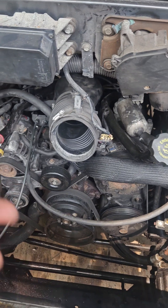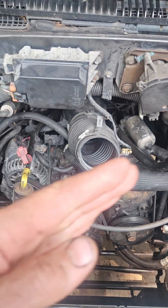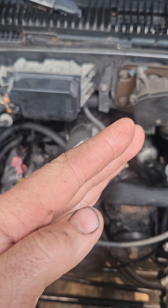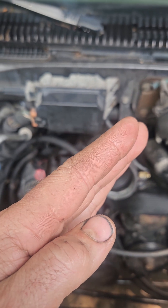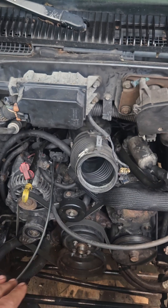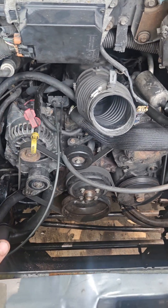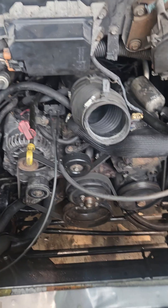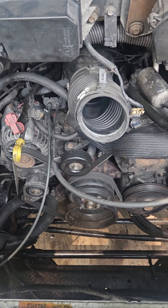Then you do what I said prior in the video as far as dropping in your distributor. You want it about an inch or two to the left of the number six marking, and when you drop it in it'll rotate and put you right at the number six cylinder. That's the mark. If it's a V8 it'll be an 8, but since it's a V6, it's a 6.